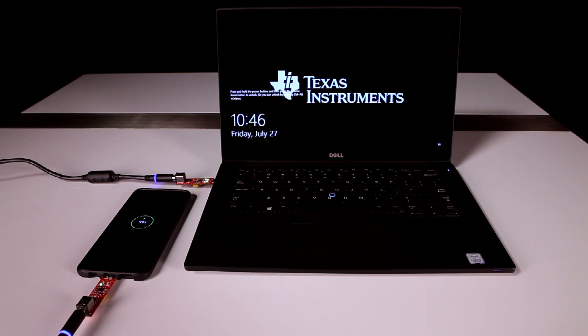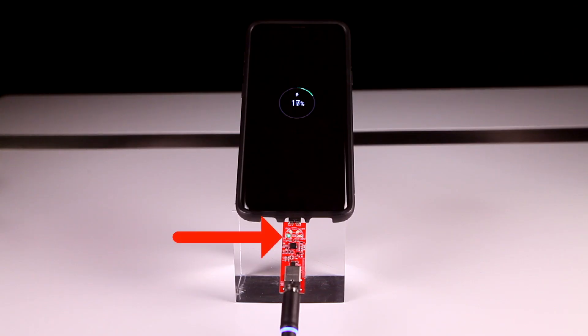To showcase the variable charging capabilities of the PD Source Controller, I'll be charging a USB-C compatible cell phone from a 20-volt source. The green LEDs show the voltage contract that has been negotiated to be 5 volts, and looking at the battery icon, we can see that the phone is now being charged.